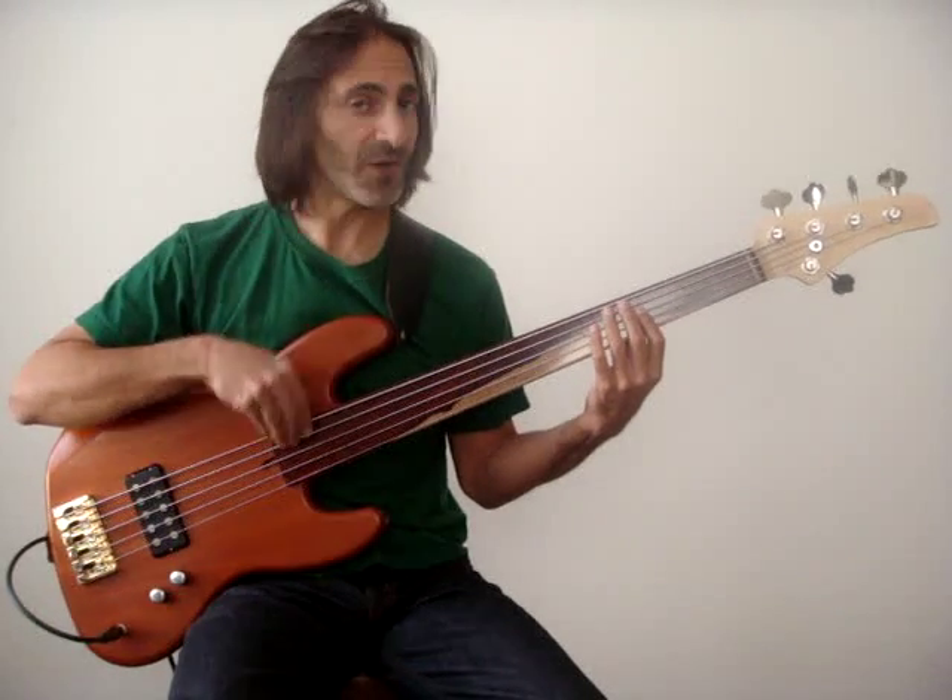Remember that with fretless bass, most players at some point find that they're using vibrato constantly — which is a lot of fun. But don't let it get in the way of the music. The music should be first. Playing a simple note strongly and in tune is always going to be valuable. It's a very cool effect, but you don't want to use it all the time.